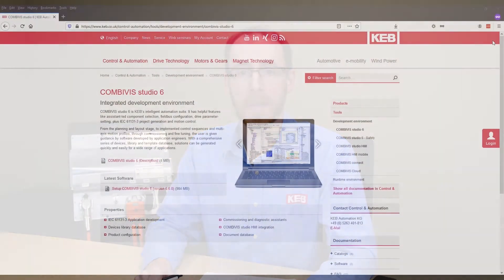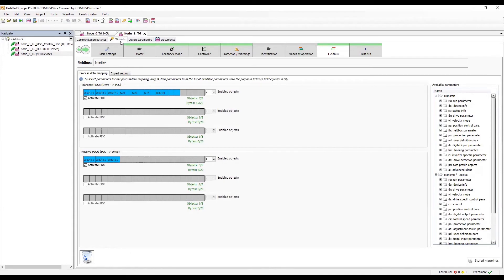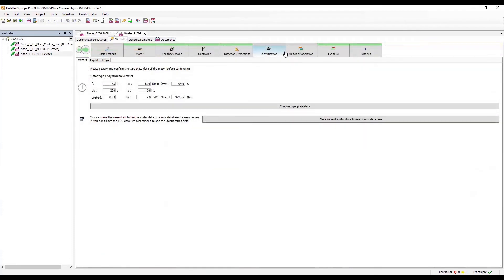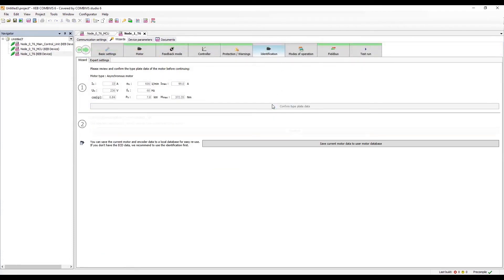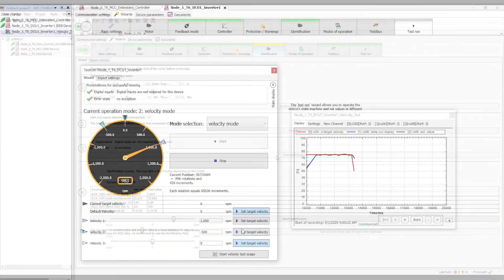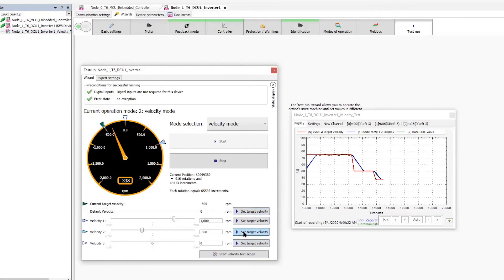The T6 is incredibly easy to set up. KEB has a free programming environment called Combivis. This program includes wizards which help step the user through setting up the inverter, as well as the J1939 CAN bus communications. One of the most notable wizards is the motor identification — an automated process which learns the motor characteristics, and the user can be running the motor in sensorless operation within minutes.